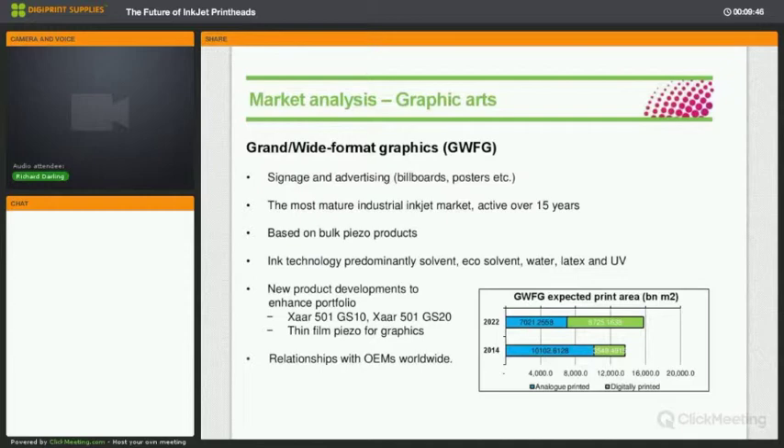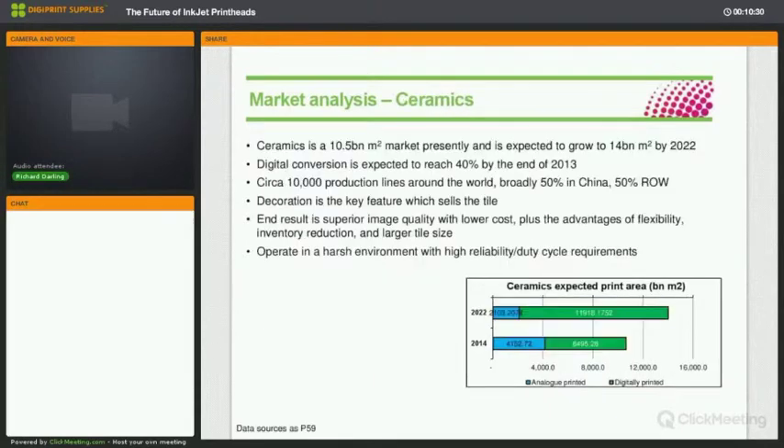Wide format graphics is a mature sector with a large digital contingent, though a lot of material is still printed by analog — that will diminish and inkjet output will increase dramatically. That's going to mean high-volume printers, perhaps single-pass, and more multi-pass printers. From a variety of sources, over the next few years there will be at least a doubling of inkjet printed output from wide format graphics inkjet.